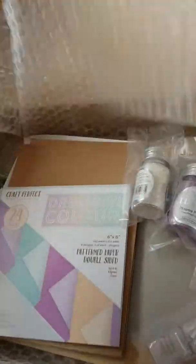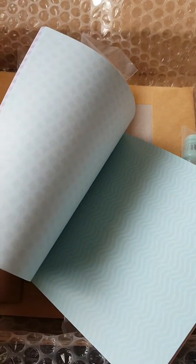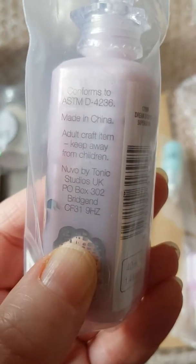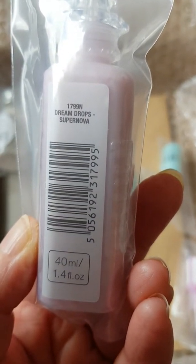Hi everyone! I thought I'd give you a quick unboxing of Tonic Craft Kit number 18. Here we go! I love this part where you open all the packaging and everything's just really neat inside.